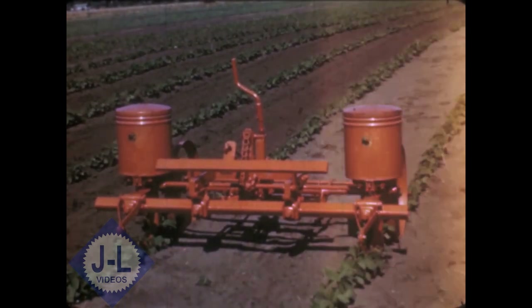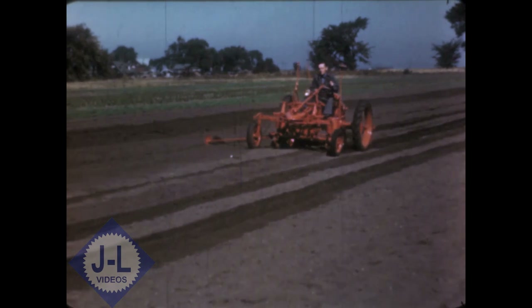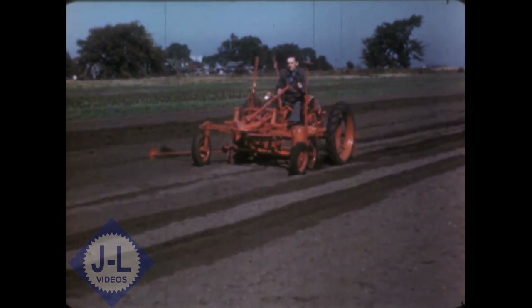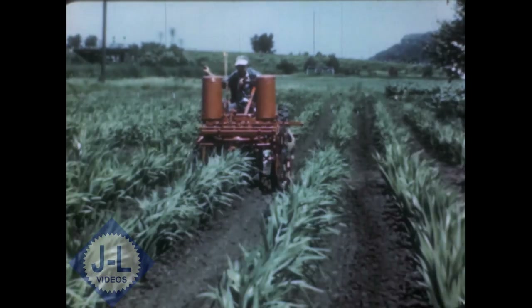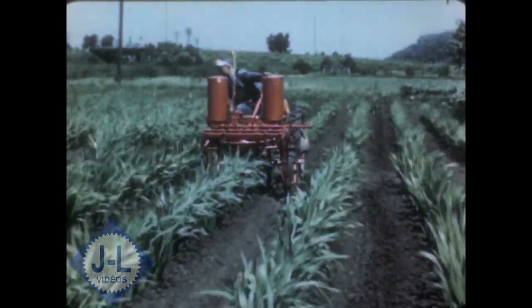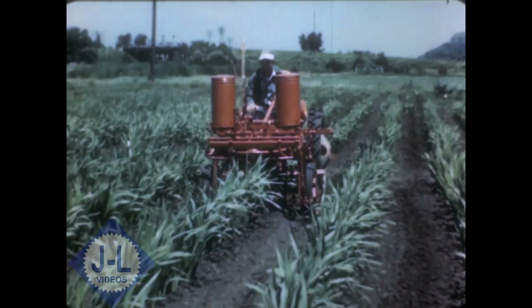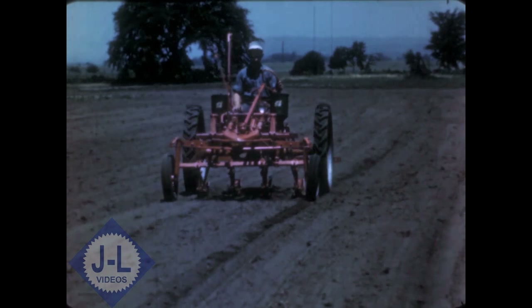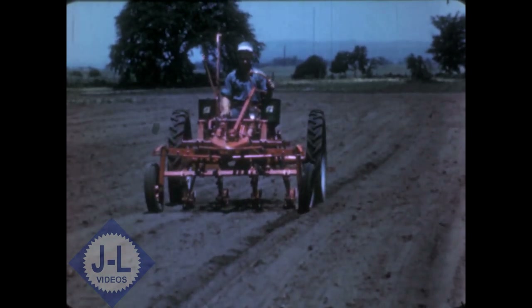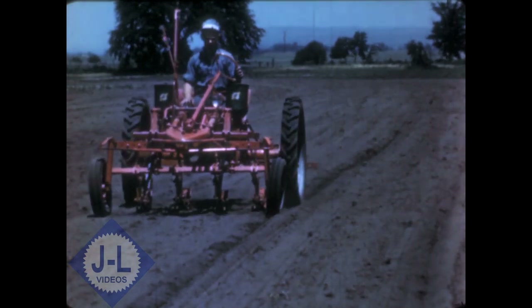For planting corn, sorghums, soybeans, and similar wide-spaced row crops, there is a two-row drill planter that is quickly and easily attached. The fertilizer attachment can be used with the planter or at a later date with the corresponding cultivator as a side dresser. For the narrower spaced rows, there's a power-driven seeder that will plant two to six rows within an overall space of 60 inches.